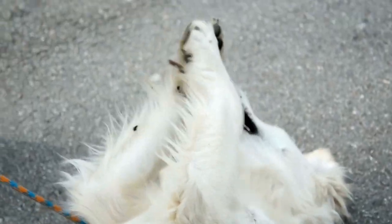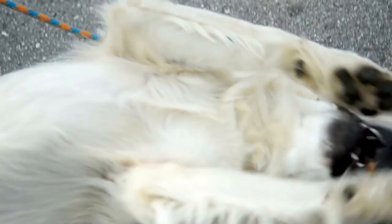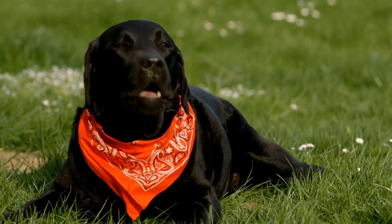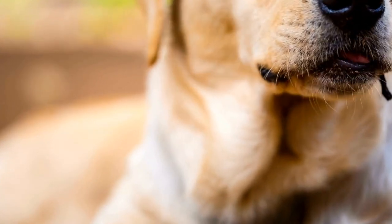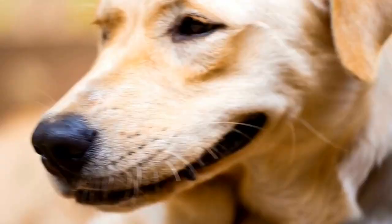Six, avoid excessive confinement. While crate training can be beneficial, it's important to avoid confining your Labrador for extended periods of time. Dogs are social animals and need regular exercise, mental stimulation, and human interaction. Use the crate when necessary, such as during nighttime or when you're away from home, but make sure to give your Labrador plenty of exercise and attention when not in the crate.